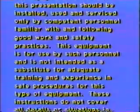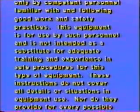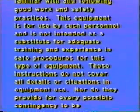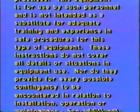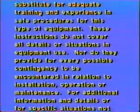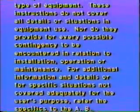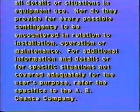These instructions do not cover all details or situations in equipment use, nor do they provide for every possible contingency to be encountered in relation to installation, operation, or maintenance. For additional information and details, or for specific situations not covered adequately for the user's purpose, refer the specifics to the AB Chance Company.